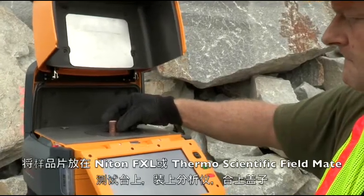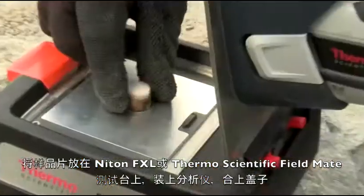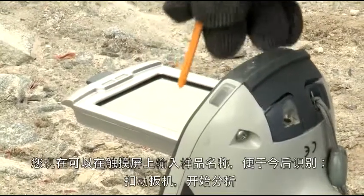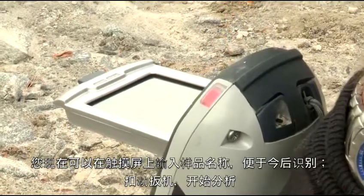Place the pellet directly on the Niton FXL or in the ThermoScientific FieldMate test stand and, with the analyzer installed, close the lid. You can now enter the name of the sample on the touch screen of the analyzer for later identification and then click the trigger to begin your analysis.